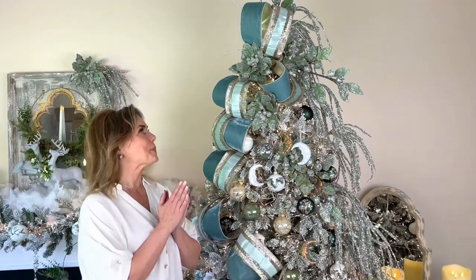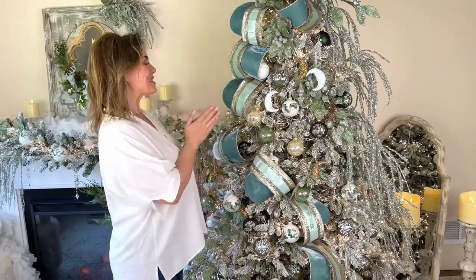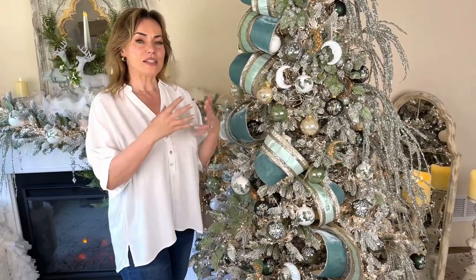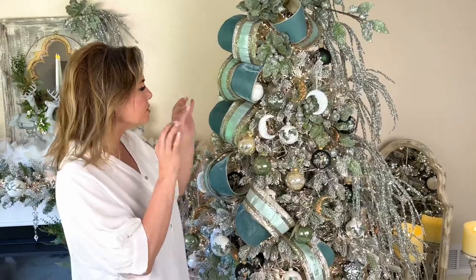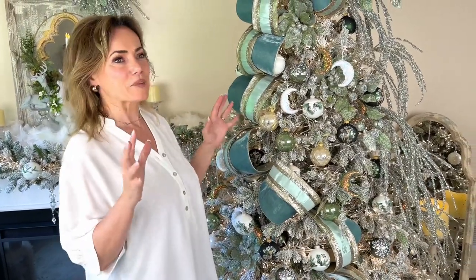This is one of my favorite trees ever. It's very unusual to see a tree done all in these beautiful icy tones of sage with champagne — all the softer colors — just stunning with little touches of green in there. There are so many beautiful things on this tree I can't even begin to wrap my head around them, but I'll try to go through them.